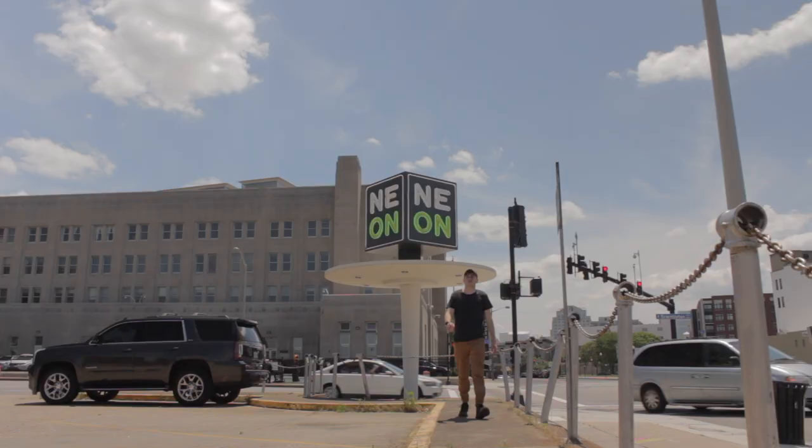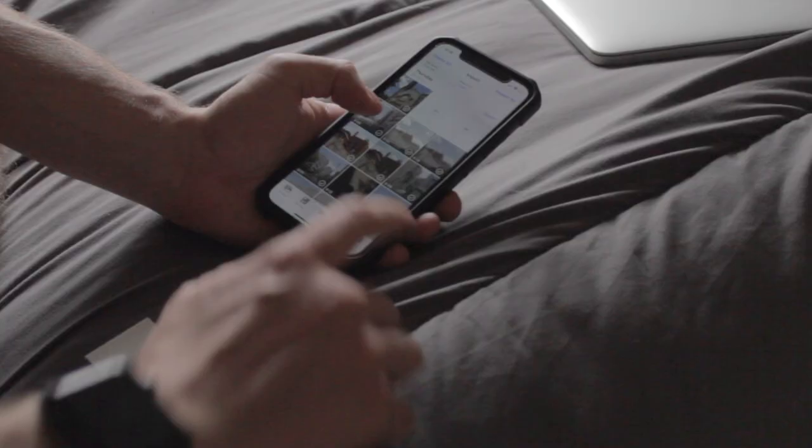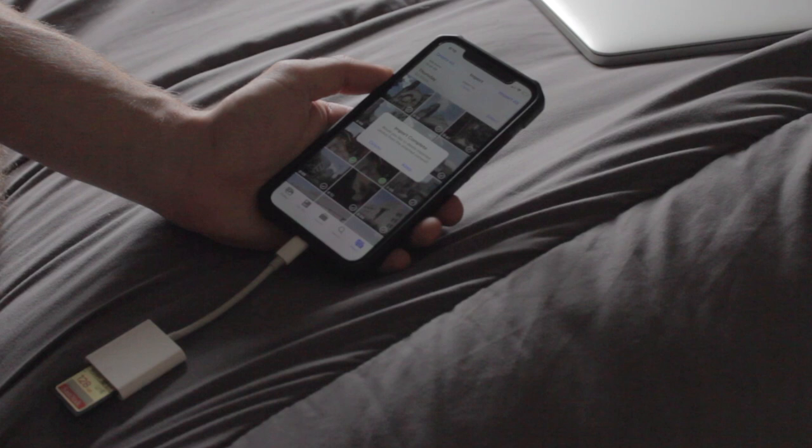How's it going? Today I am out in Norfolk, Virginia in the Neon District and I'm going to go around and take some photos. All I'm going to use to edit my photos is this mobile card reader, and this is what I wanted to show you today because this thing is super helpful when it comes to just getting your photo straight off your camera into your phone.